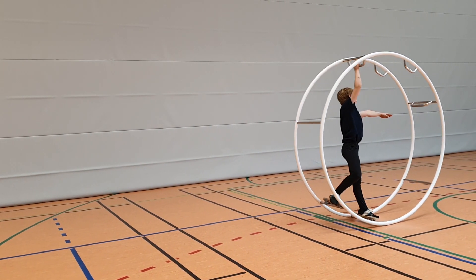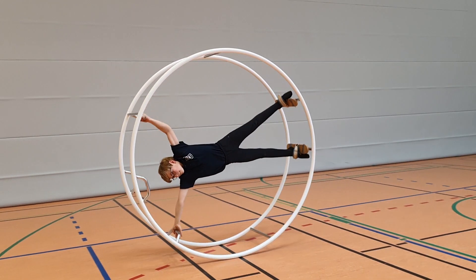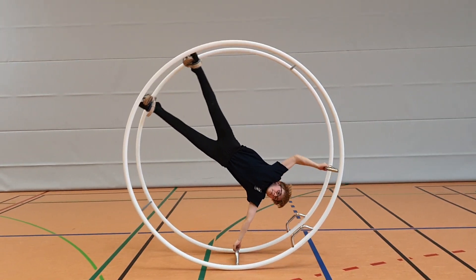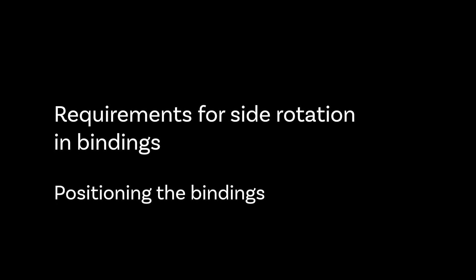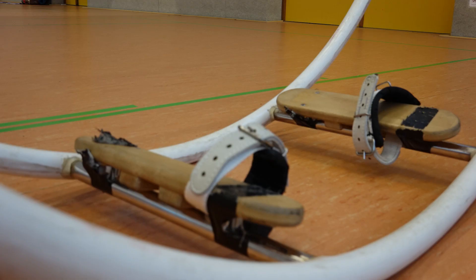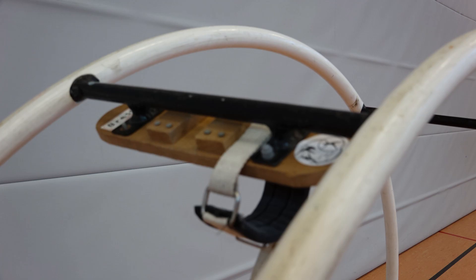The gymnast should be able to do a side rotation in a straight line. In spiral, the bindings are not mounted in the middle of the boards, but one hole towards the rim, so the gymnast stands closer to the rim.